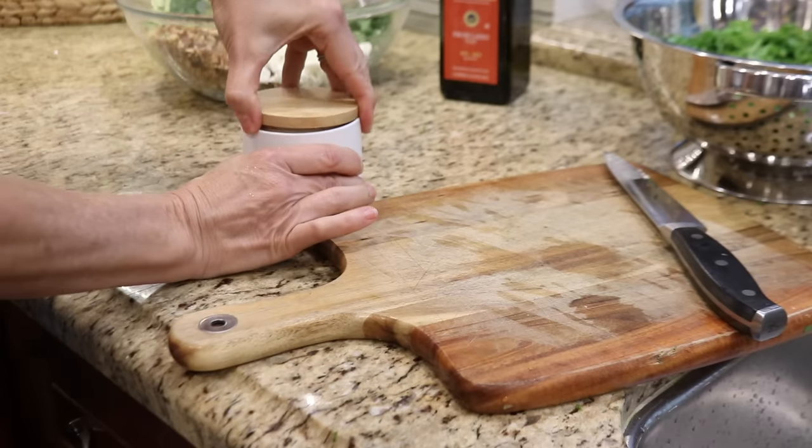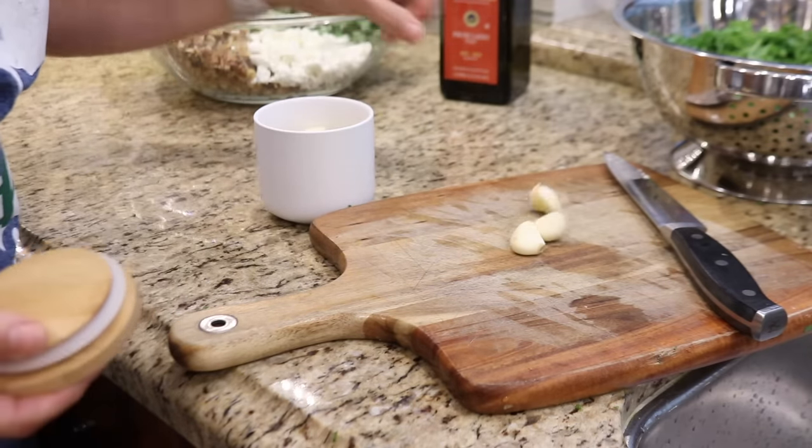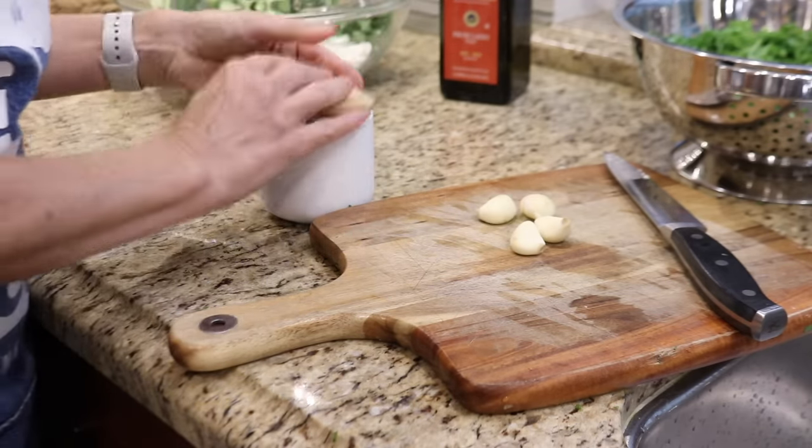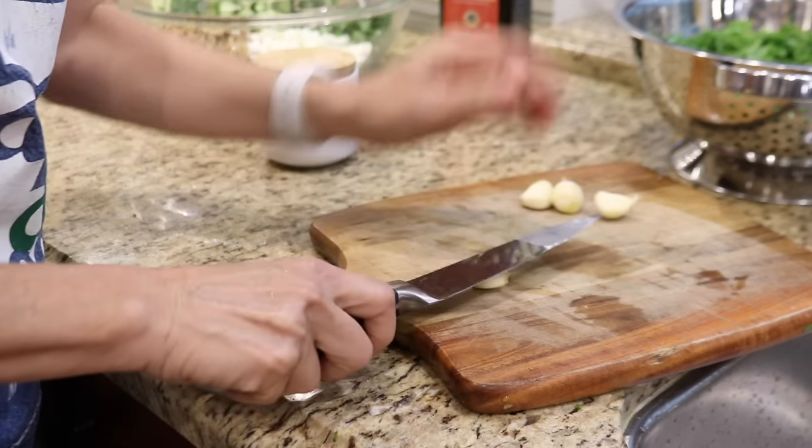To level up the protein in the salad, I'm going to add a pound of shrimp. Nothing goes better with shrimp than garlic, so while the pan is heating up, I'm going to mince a few cloves of garlic to sauté with the shrimp.